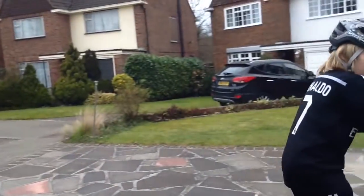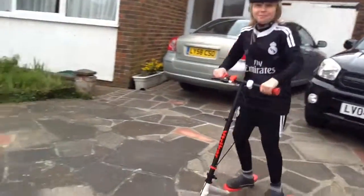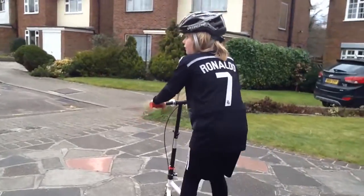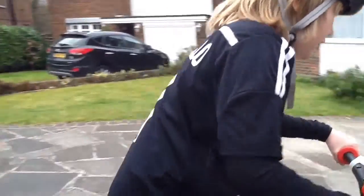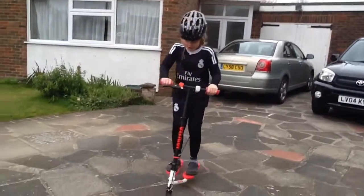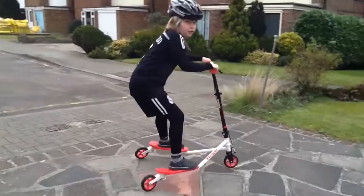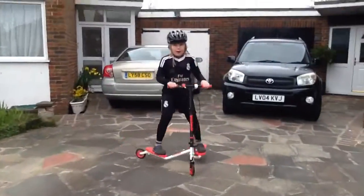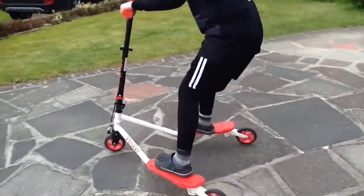I'm just going to literally just go around. Alex has given me a few pieces of advice — only to do the turn and not this spinny thing, which I clearly don't do, which means I'm going to fall off. So I'm just going to have a little ride around. If you guys have one of these, you can take advice off me or Alex — though you may not want to take advice off me because I'm just terrible with one of these.